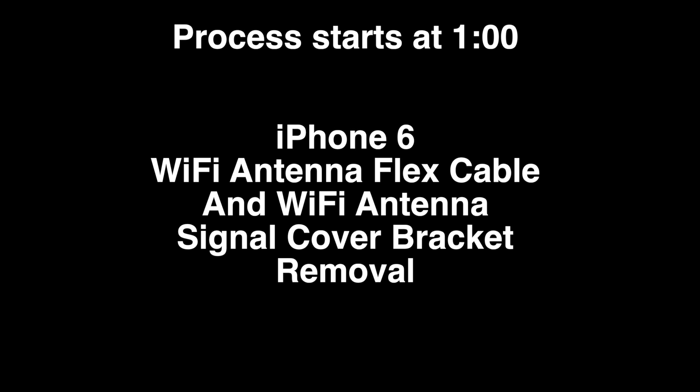Today we're going to remove and replace the Wi-Fi antenna flex cable and Wi-Fi antenna signal cover bracket on an iPhone 6.